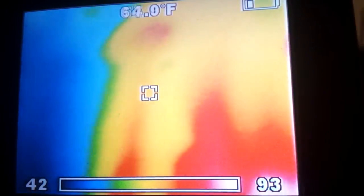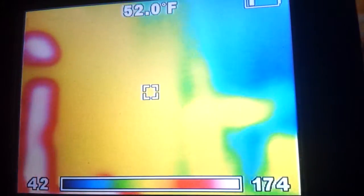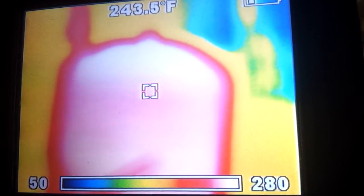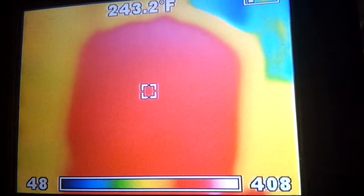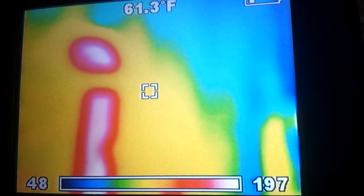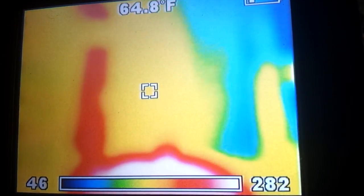These thermal images are pretty cool. Check this rocket heater out — I thought everybody would get a kick out of that, kind of seeing what's going on inside the rocket heater. Thanks for watching, we'll see you on the next video.